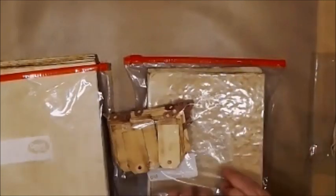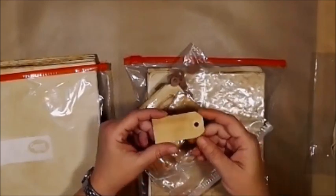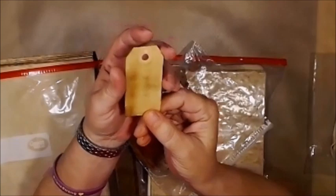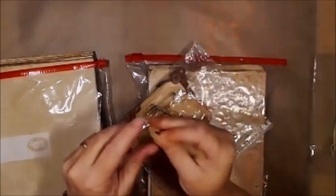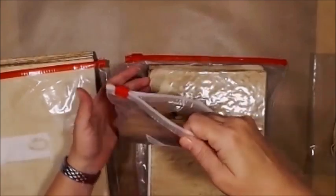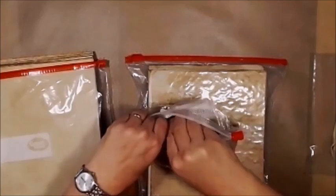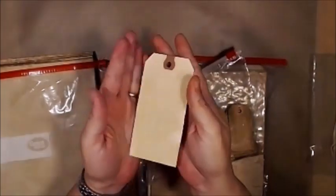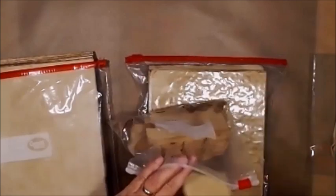I also want to show you what else I coffee-dyed — tags! I coffee-dyed tags. These are just shipping tags you get in bulk at Walmart. Look at that — isn't that awesome? Tell me this doesn't look really old. I did big ones and little ones. They turned out really cool. The light isn't doing them justice, but they're not quite as stained as the smaller ones — and that's okay.